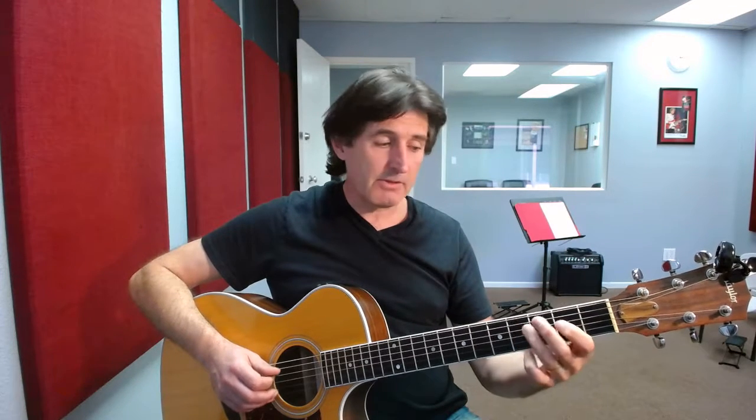We move to the 2nd fret on the A string with our 1st finger. We then move to the open D string.